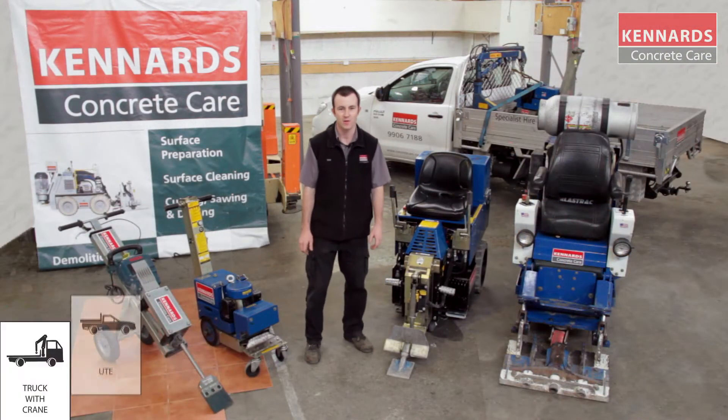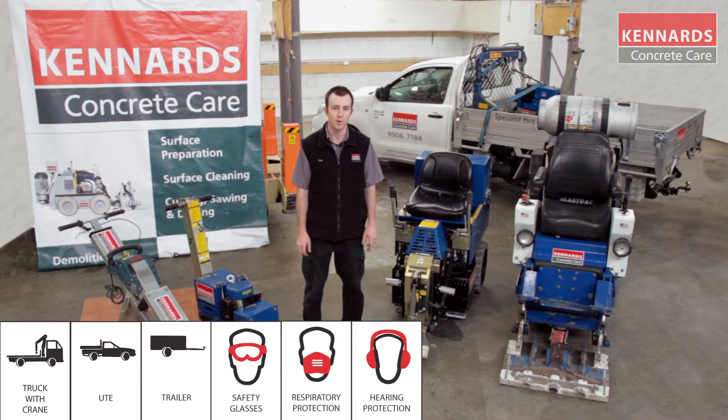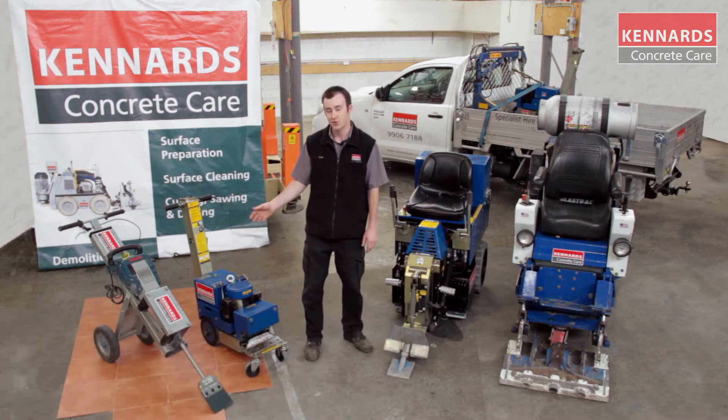Hi guys, welcome to Kennards Concrete Care. Today we're showing off the Kennards Concrete Care range of floor stripping equipment. On my right here we've got the jackhammer trolley and the 240 volt self-propelled floor stripper.